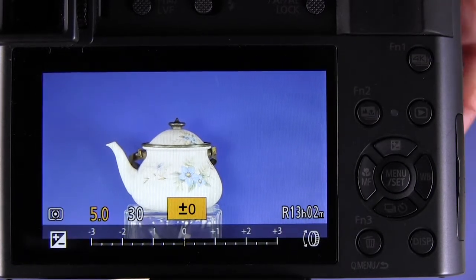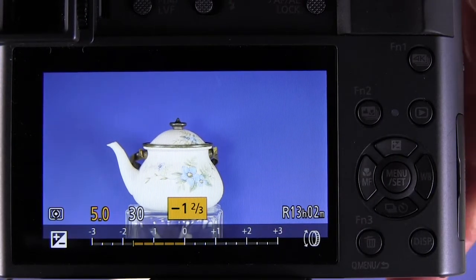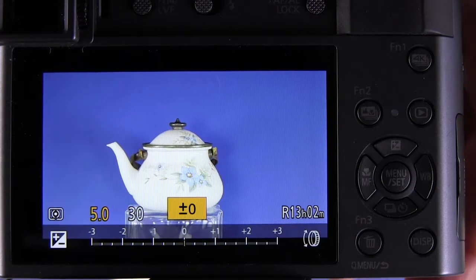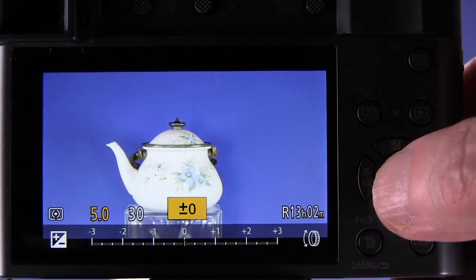We also have the control ring set to control exposure compensation as we did before, and that does work. So that's the answer — if you can't control exposure compensation in these manual exposure modes some other way, you can use the control ring.